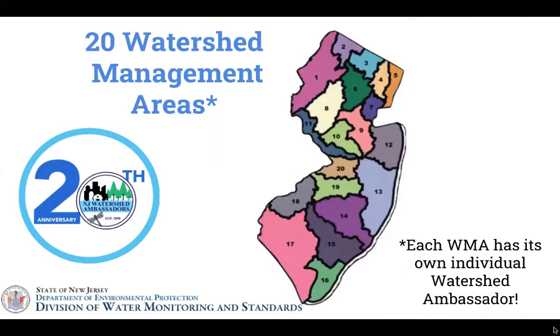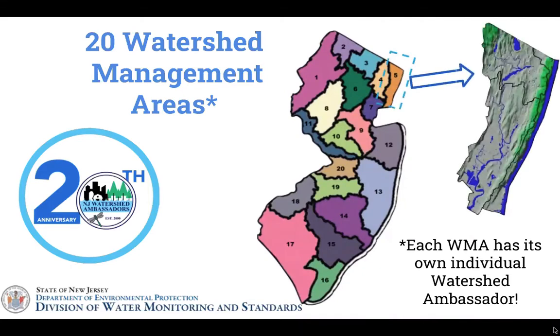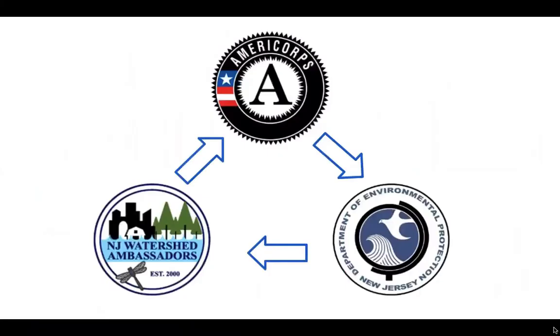My name is Jenny Schneider and I'm an AmeriCorps NJ Watershed Ambassador serving WMA5 with Hackensack Riverkeeper. Although I'm a Watershed Ambassador, I am first and foremost an AmeriCorps member. AmeriCorps is a network of national service programs where adults like myself engage in public service work with a goal of helping others and meeting critical needs in communities across the United States. The AmeriCorps NJ Watershed Ambassador Program is administered by the Corporation for National and Community Service and the New Jersey Department of Environmental Protection.